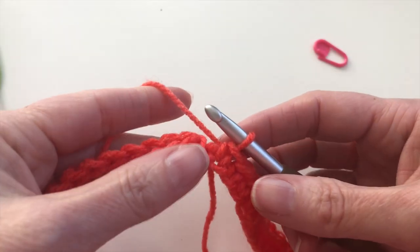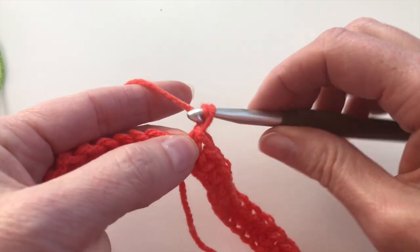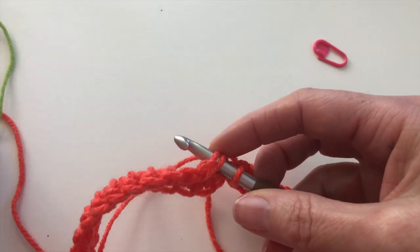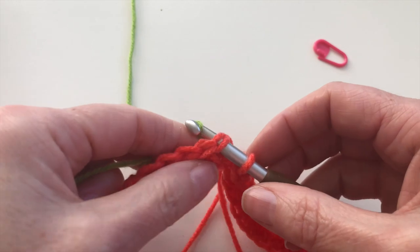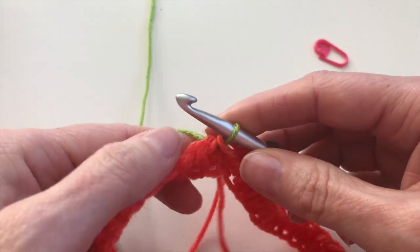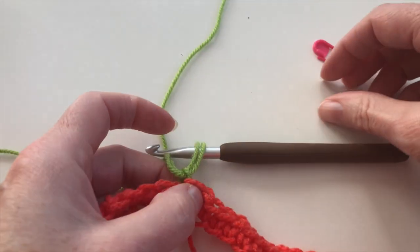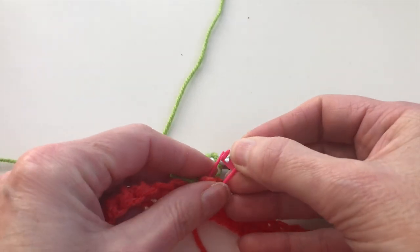That's row 1. Again, I've made 41 single crochet stitches, and now I will chain 1 and turn to a new color. I will insert and grab my green yarn, pull it over, and pull through 2 loops. Yarn over and pull through. And on this chain 1 which I made at the end of the first row, I will put a stitch marker.